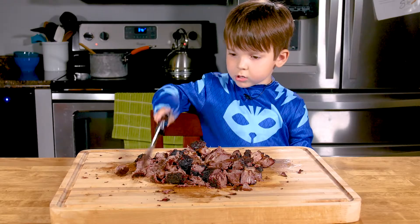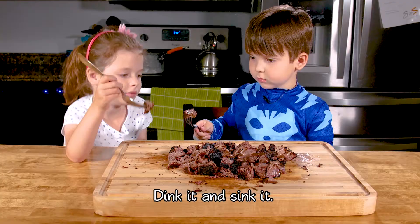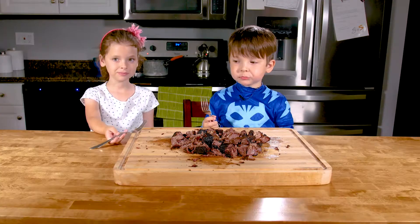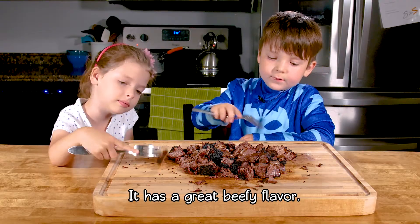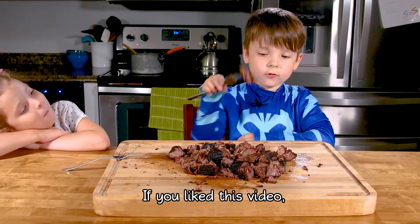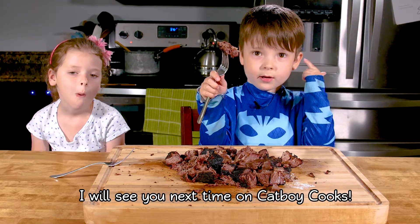There — come here and try it. Bazinga! That's what I'm talking about. It has a great beefy flavor and it's nice and juicy. If you like this video, like and subscribe. I'll see you next time on Catboy Cooks.